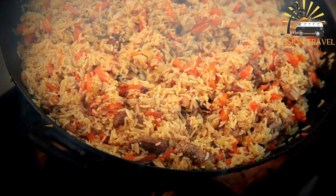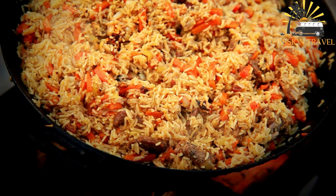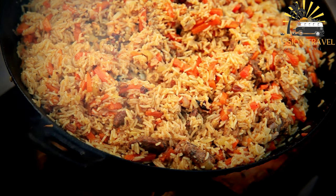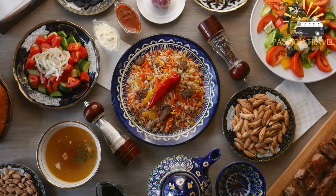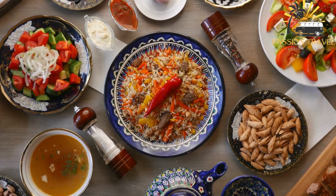The dish typically consists of rice cooked with spices, vegetables, and meat, although there are vegetarian and vegan versions as well. The exact recipe varies by region, but common ingredients include rice, onions, carrots, garlic, cumin, coriander, and various meats such as lamb, beef, or chicken.